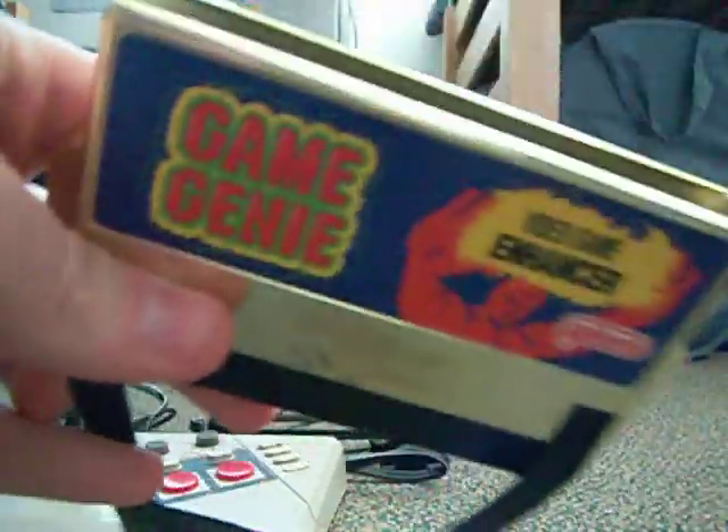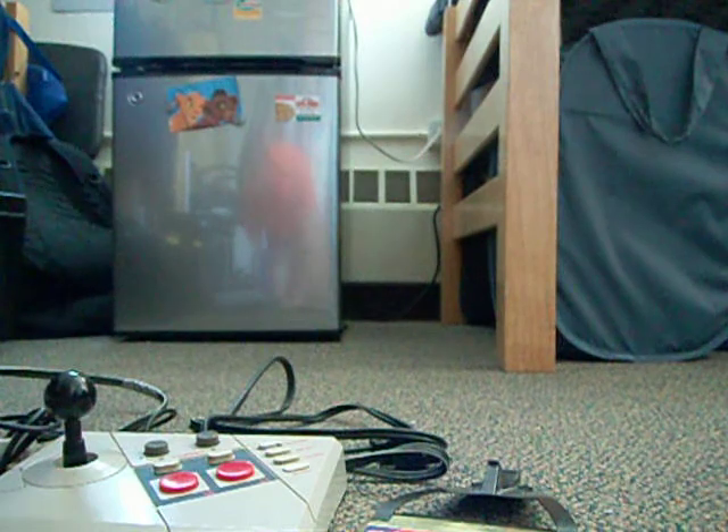Not a game, but the Game Genie — for those times when you can't beat Contra and you want more than just the 30 lives the Contra code gives you. I don't have the book, but you can find codes pretty much anywhere online.